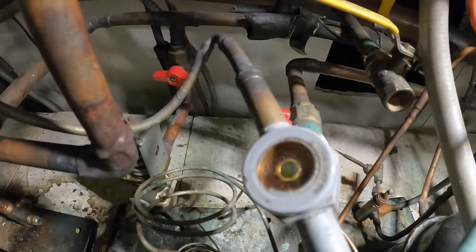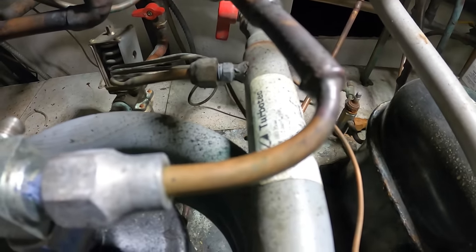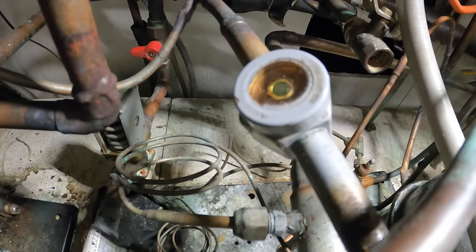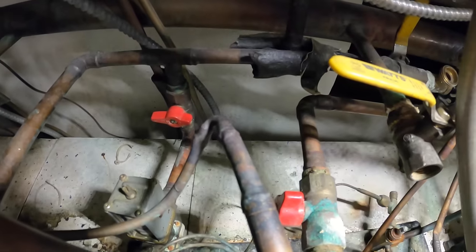This is not the correct liquid line valve. Look at the pipe size difference — they're just putting quarter inch to three-eighths to five-eighths. I mean, come on.